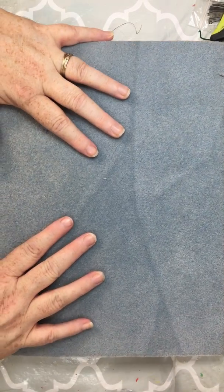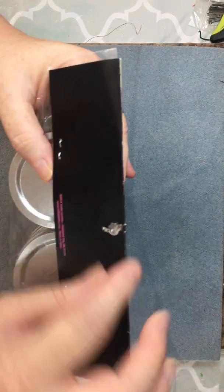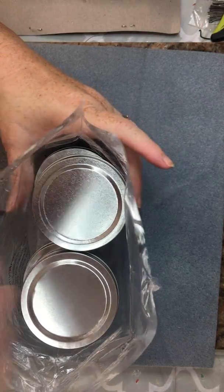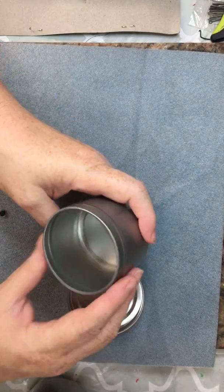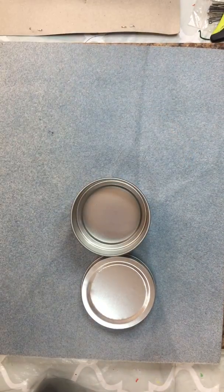The tea light holders were $5.99 marked down to $3.59, and I used my 40% off coupon. That's my plan — to use these. Let me pull it open. I'll save this plastic too because I can use it to store my clay, since it won't leach the moisture out. I can just pour the wax right in here.